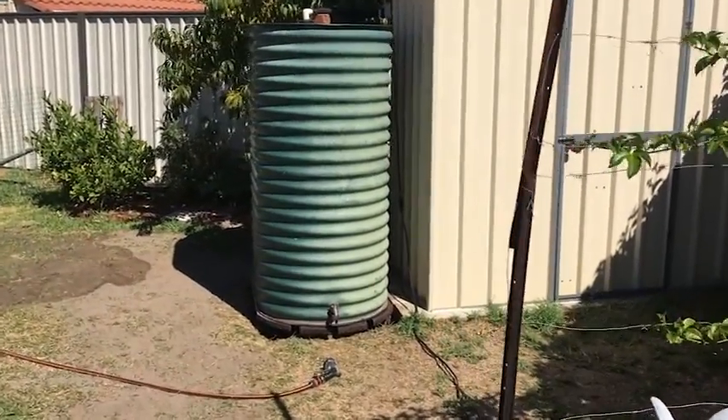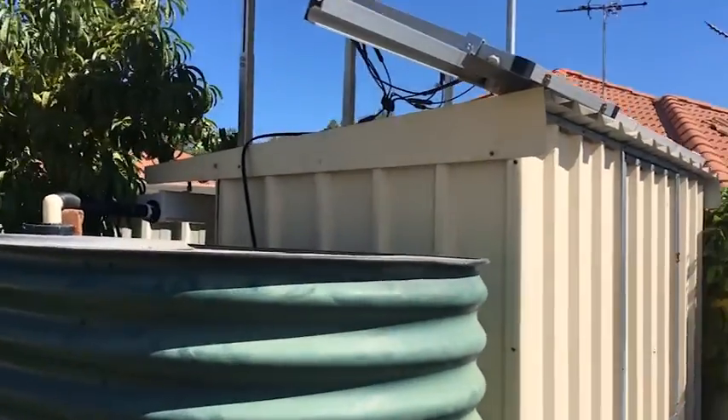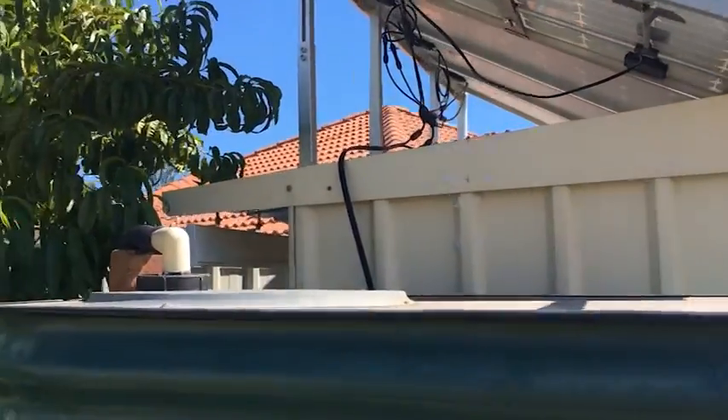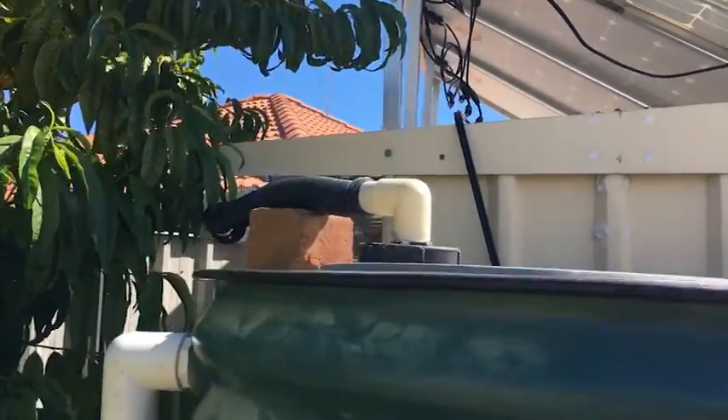So that's my next thing to do. Me and my dad installed the water tank. It took a while — we had to put it lower than the shed so the water could flow in. I had to dig down, remove all the grass, and it's sitting on pavers.